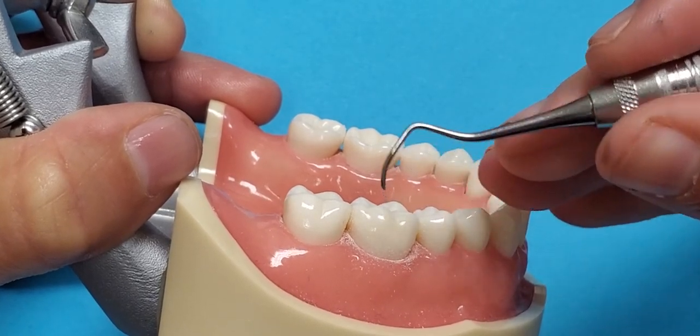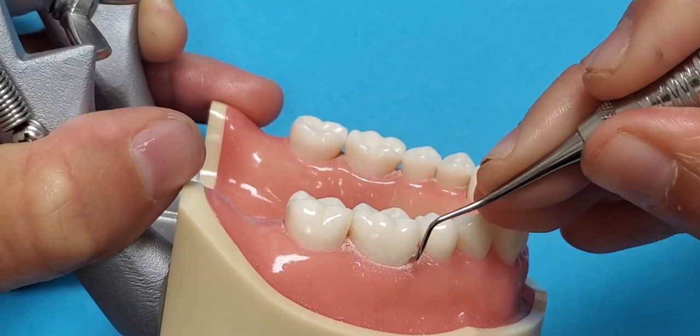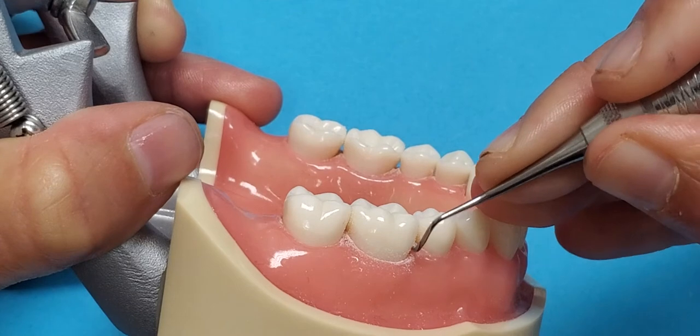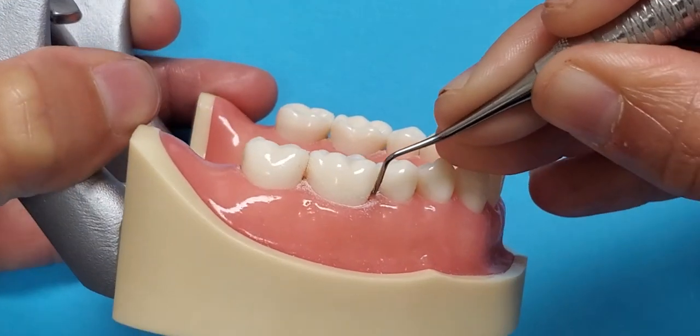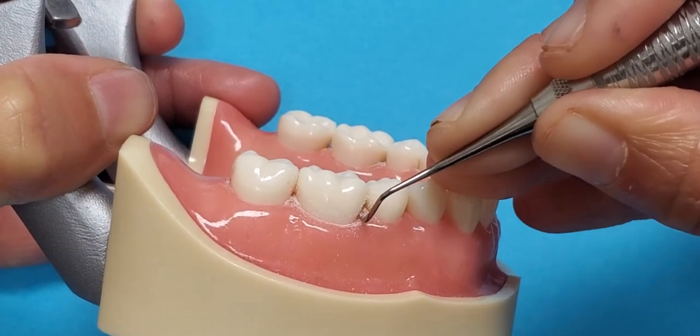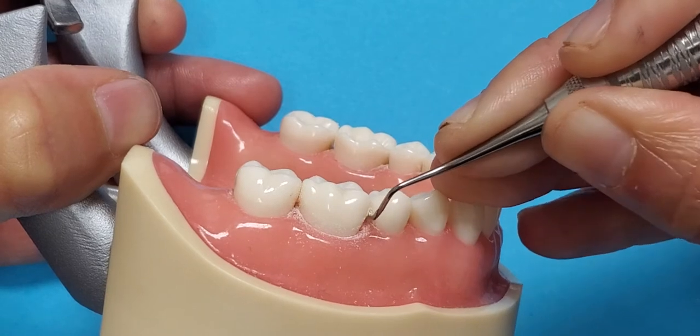So the best thing to do is come off the tooth, rotate the instrument about a quarter turn, and then reinsert at the line angle and continue to work interproximal. Make sure again that you are staying on the toe third of the instrument and going halfway across the interproximal space.